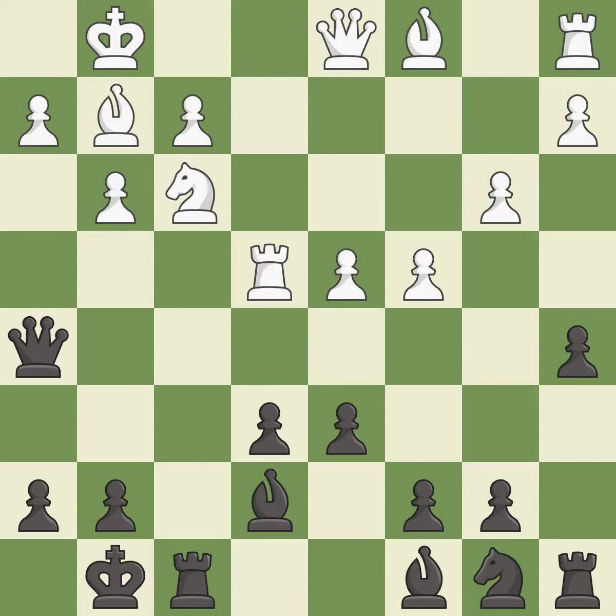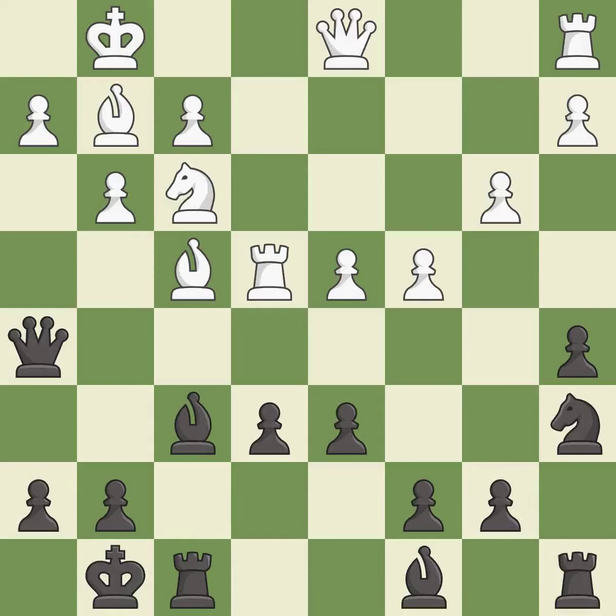Recaptures are made. This overlooks a better way to develop a knight off its starting square — it is a mistake. This activates a bishop by developing it off of its starting square, which is good. However, this overlooks an opportunity to win a tempo by threatening a rook — it is an inaccuracy.